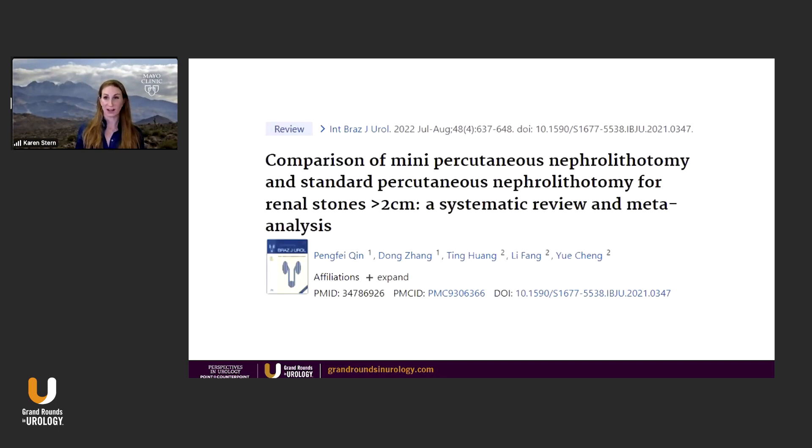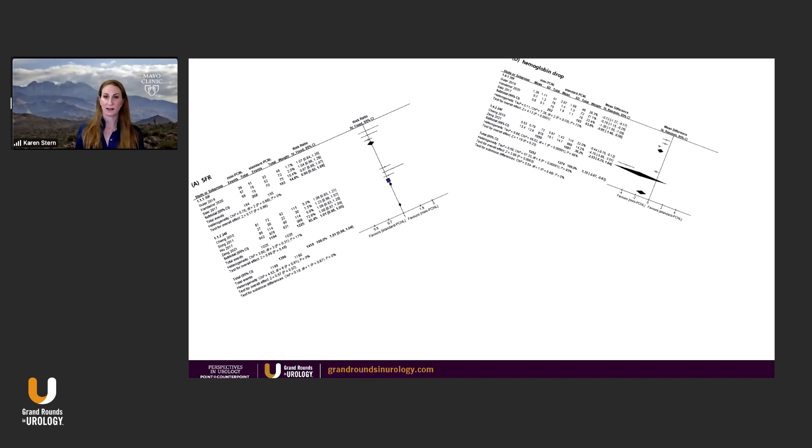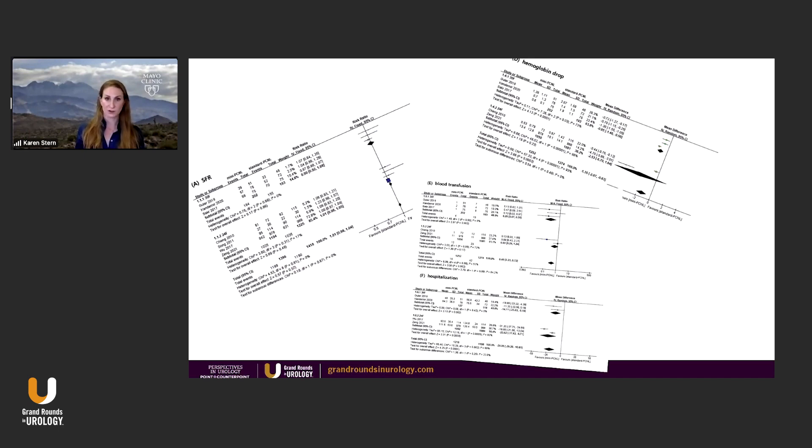Here's another one looking at large stones — stones greater than two centimeters. Maybe mini perk is great for small stones, but what about really large stones? Well, every single metric — stone-free rate, blood loss, blood transfusion rate, hospitalization — they all favor mini perk, where stone-free rate is equivalent, which I would say favors mini perk when you're looking at everything together.